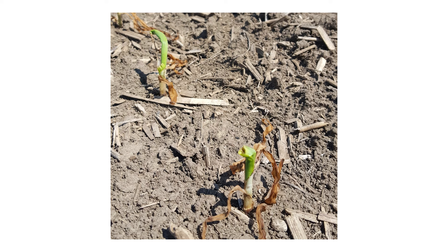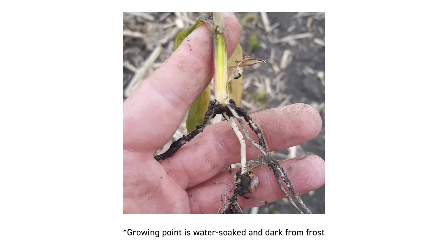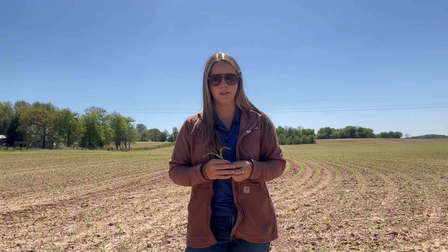If new leaves are not visible three to four days after that frost has occurred, we want to be checking that growing point. You're just going to take your knife and go right down that stem, look at that growing point down at the bottom, and if it's not white or a cream light yellow, then that means we had some damage occur to that growing point. If that is the case in the vast majority of the field, this is going to warrant a replant.